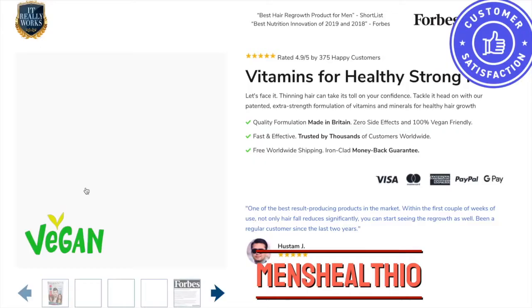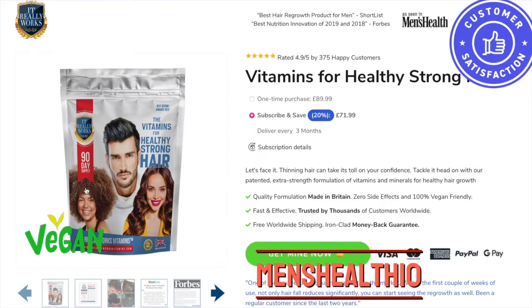Hi guys and welcome back to my channel. I hope you're all doing really really well. Welcome to my vlogmas if you're new to this channel. My name is Fortuna, I'm the founder of a brand called It Really Works Vitamins.